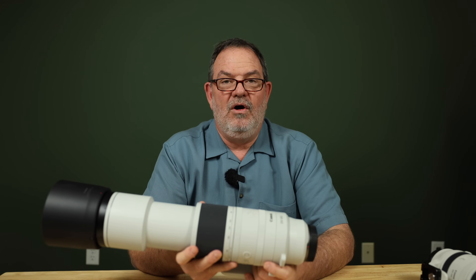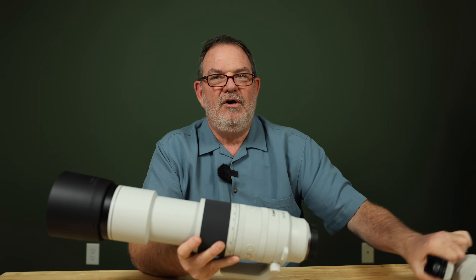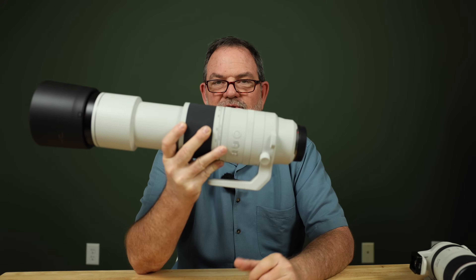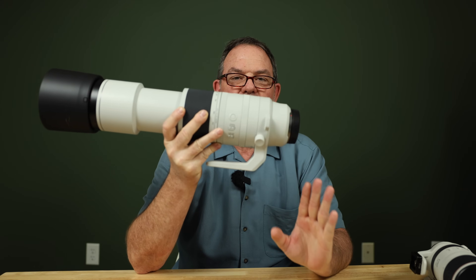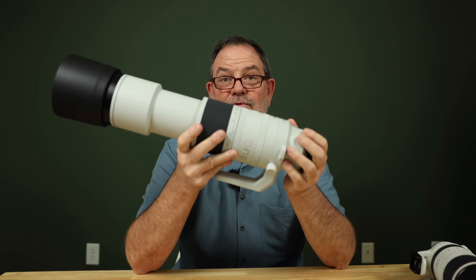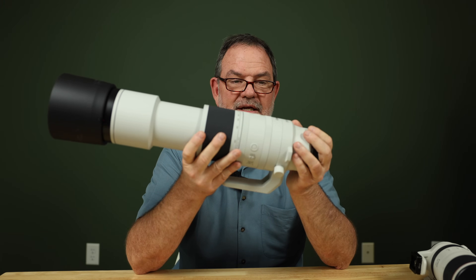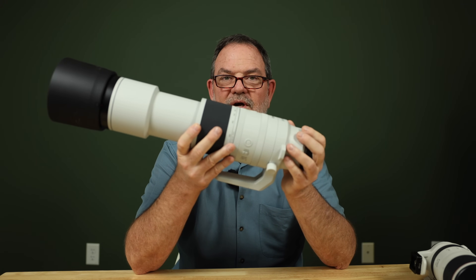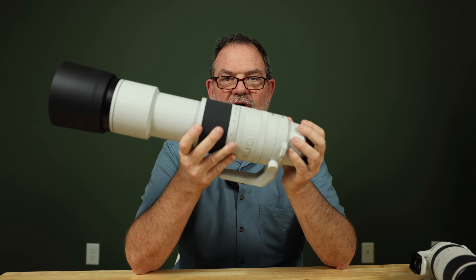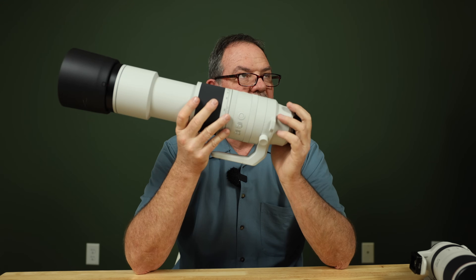If you have an R3, R6, R8, or R6 Mark II — all those low pixel density cameras — with this lens you do have enough reach at 800 millimeters, and because it's super low pixel density it doesn't reveal the shortcomings of this lens. So I do recommend this lens for people with an R6, R6 Mark II, or R3. Apparently it also works well with the R5, though I haven't tried that myself. But on the R7, this lens is not recommendable — it's just going to be soft.